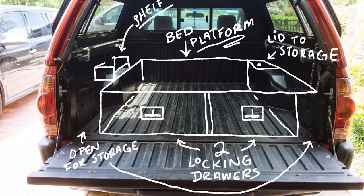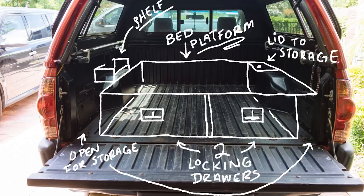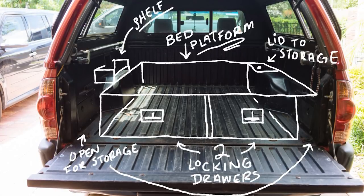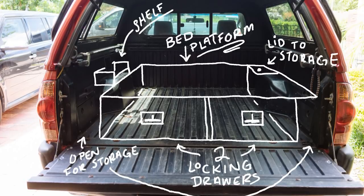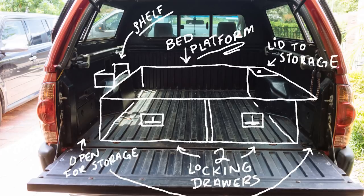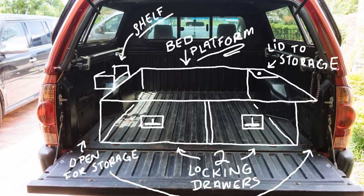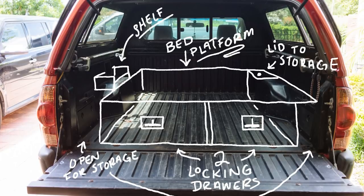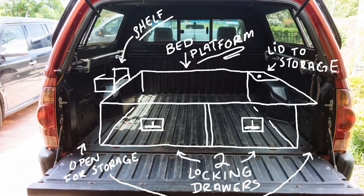Our plan was to build a bed platform that would rest on top of the wheel wells. Under the bed would be home to two locking drawers that would run the entire length of the bed. In an effort to not waste a single inch of space, we designed the back right corner of the bed platform to lift away and give access to the space behind the wheel well. We also wanted to build a small shelf to sit on top of the driver's side wheel well for regularly used items such as toiletries and toothbrushes.